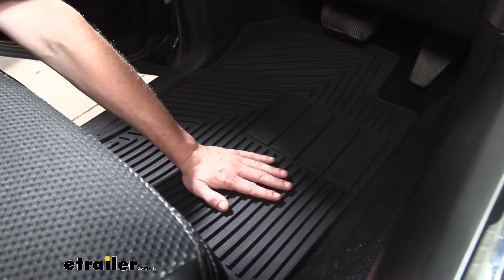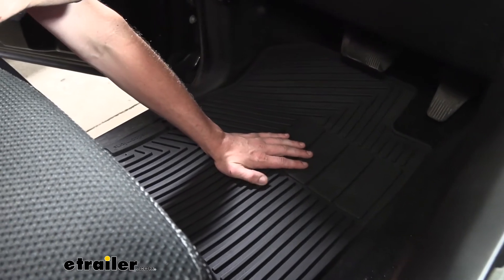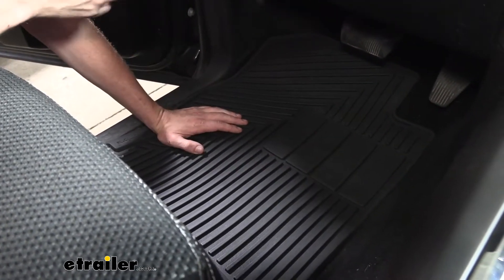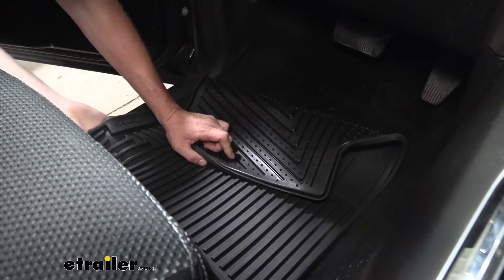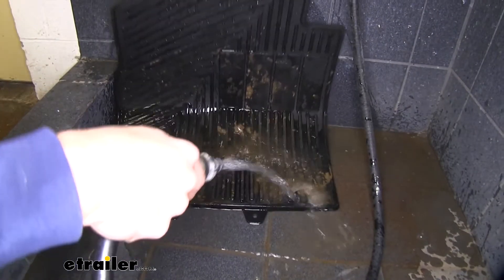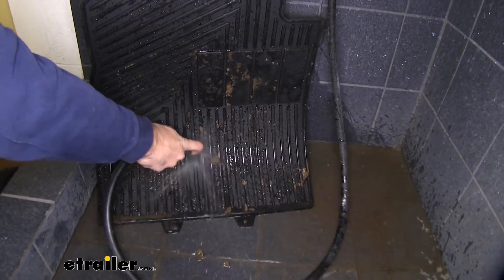The raised edges also keep your feet up out of that muck, giving you a chance for your feet to dry off. It's also great for cleanup because everything is trapped on our floor mat — we can just fold it over, pop it off the hold-downs, remove it, spray it off with a hose, and put it back into place.